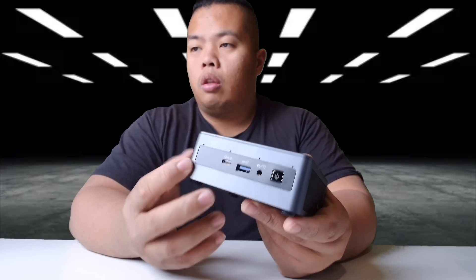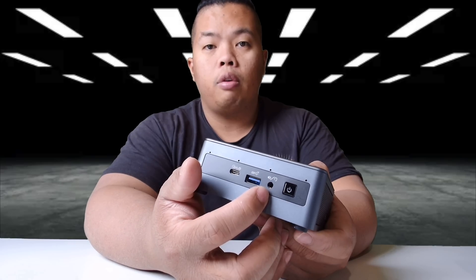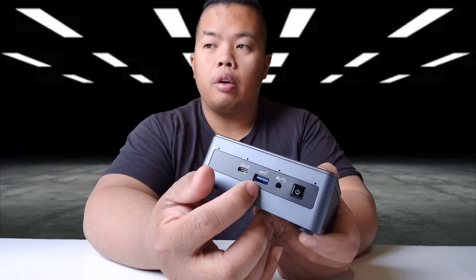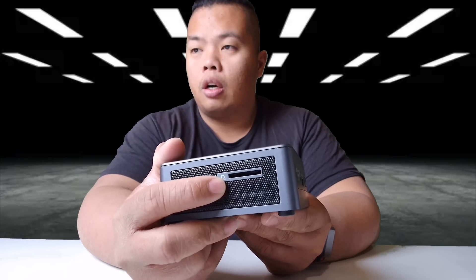On the very front there's the power button, headphone jack, USB 3 slot, and a USB-C. On the side there's an SSD card slot — or TF card slot. On the other side it comes with a lock so you can keep this secure.